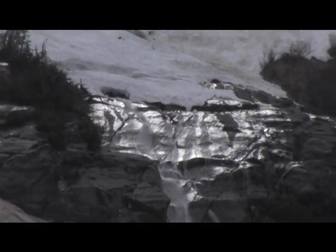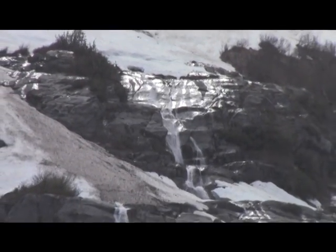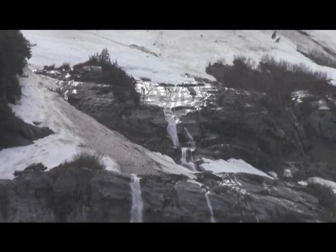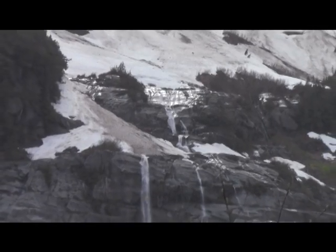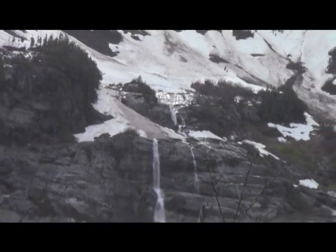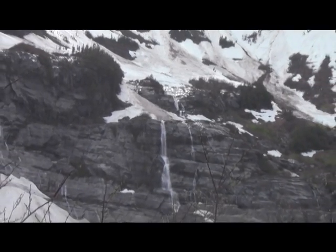That's beautiful — one of the many unnamed waterfalls here, just cascading down the side of the mountain. Funny, we're in the Cascade Mountains, busily forming an ice cave in that glacier you see down below.